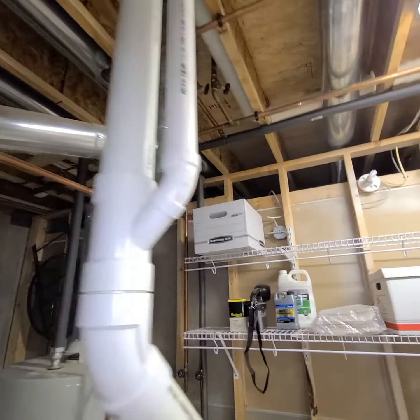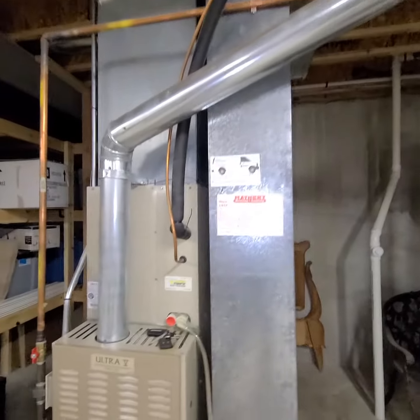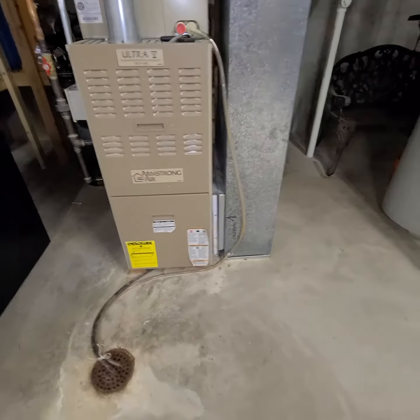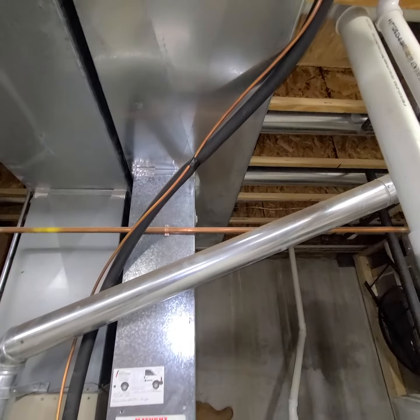We have a five and a half inch tee or five inch tee. Then we'll replace the flue going to the furnace. We've got enough room to do a base, a filter, and a new return drop as well.